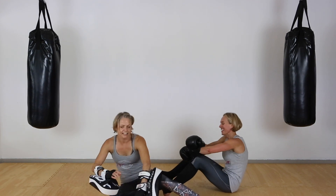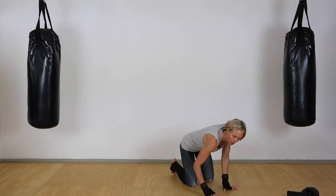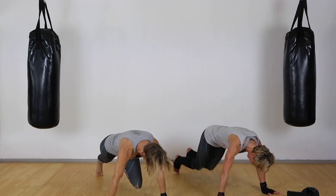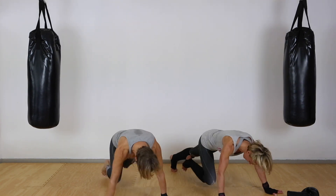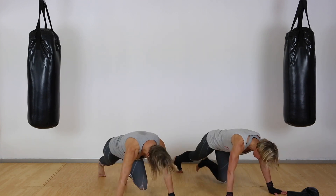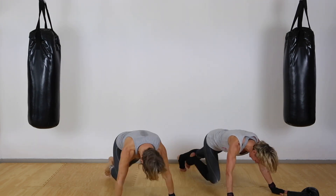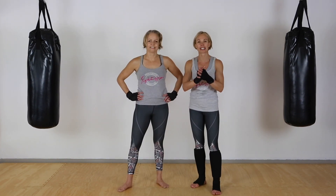I'm going to join you guys for mountain climbers — this last minute. We'll go for twenty, then a quick pause, then another twenty to complete the minute. Okay, ready — let's go: one, two, three, four, five, six, seven, eight, nine, ten, eleven through twenty. Quick pause, catch your breath. Ready — another twenty: one through twenty. Nice — well done!